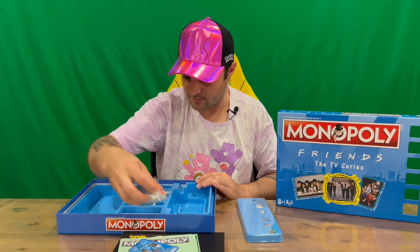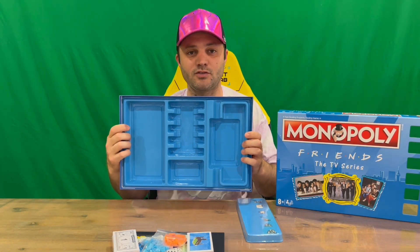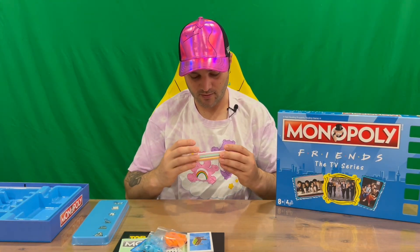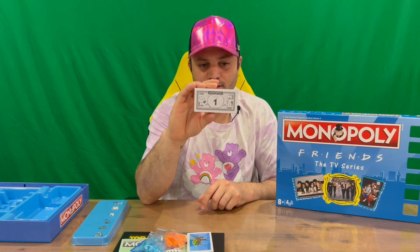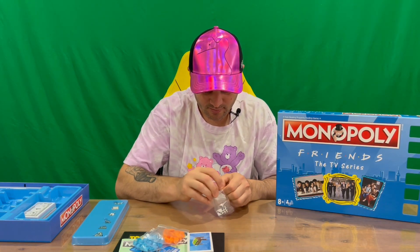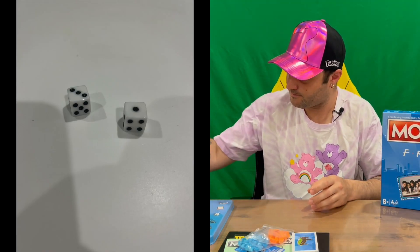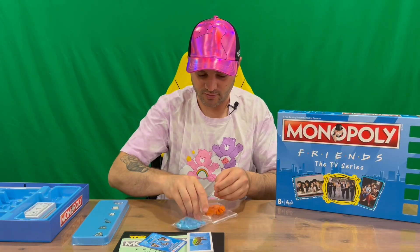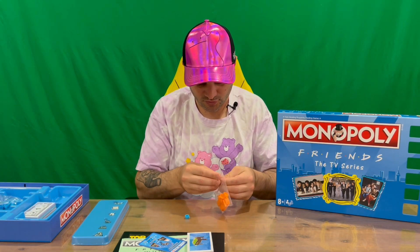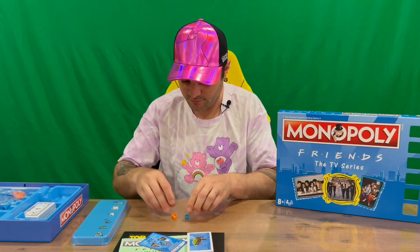They have themed the cards differently, which is very nice. There's a little plastic tray that holds everything together. We've got our Monopoly-themed Friends playing money, and two standard six-sided dice. Now for our houses and hotels — the coffee cup and the couch — they've themed these differently, which is pretty cool.